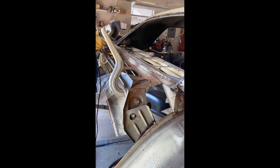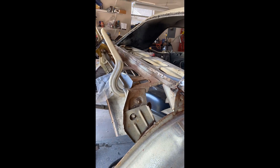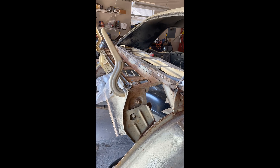I'm glad I'm doing this because look at that — you can see that hole right through it, and you can see how pitted it is. So here we go, I'm going to take this back part off and then start drilling out spot welds.